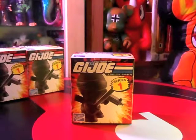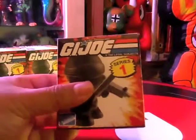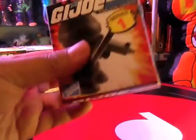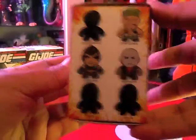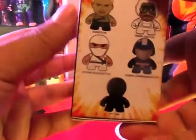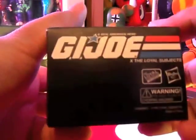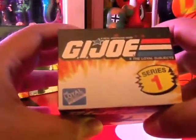Hello and welcome to Toys Are Evil. Today we will have a look at GI Joe Blind Box mini figures from The Loyal Subjects. Have a look at the box all around. Probably we will have still images along with this review. This is legit stuff, not bootlegs — licensed stuff.